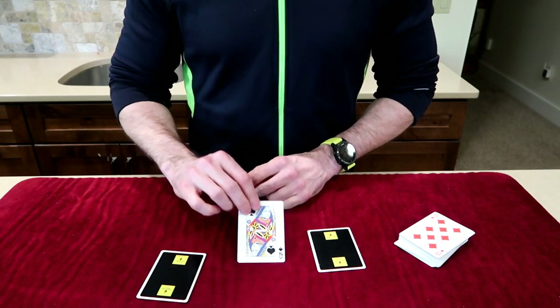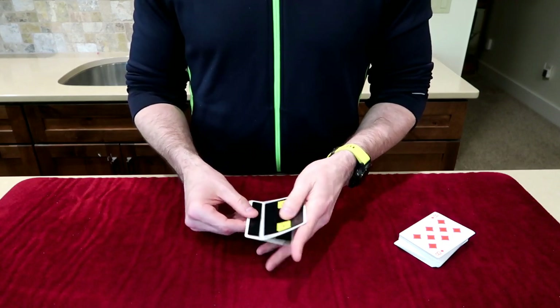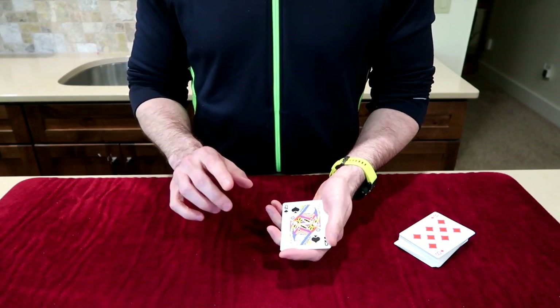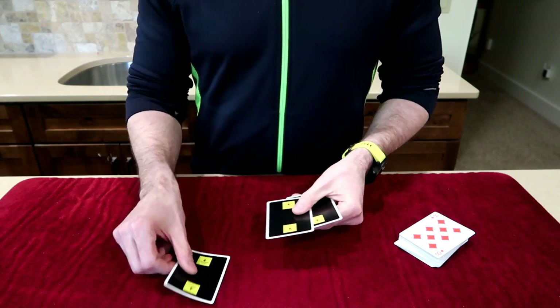They may choose a different one, and you say, no, look, it really is here. You say, you know what, I kind of know what happened — it was that really complex mixing process. You got confused, you didn't really realize where the queen went. So this time, I'll let you put your finger on the card before we even start. Here, you put your finger on the queen — go ahead, put it on there.